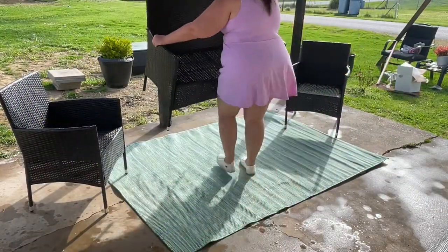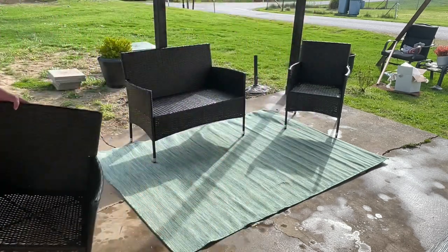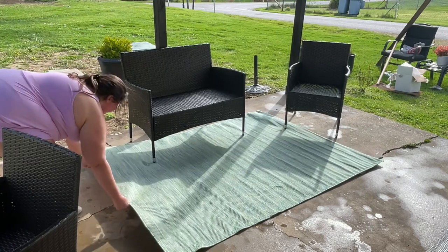We are reusing our furniture from last year. This is our third season with this set that we got from Walmart for under $200. If this set is still available or something similar from the brand, I will link it below — highly recommend.